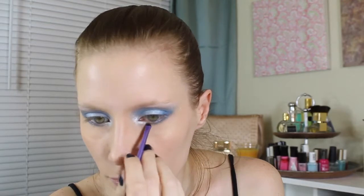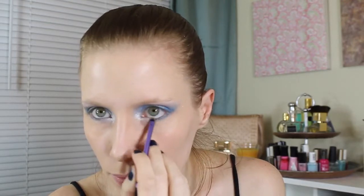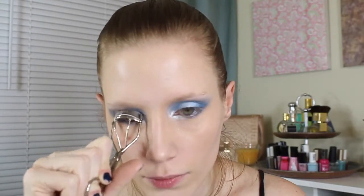This gives it a really bright, icy, cold look to it that I love. Now I'm just going to curl my eyelashes, and then I'm going to add two coats of mascara. I'm using Maybelline's The Falsies Mascara, which right now is my absolute favorite, and the darkest black they have.